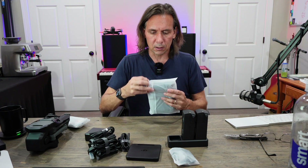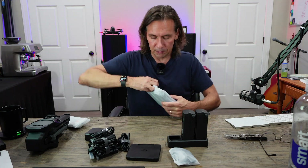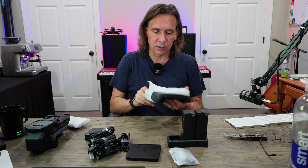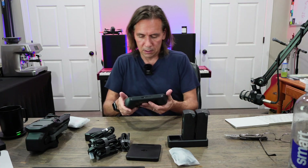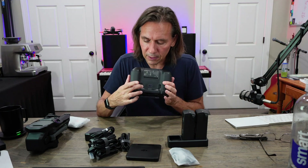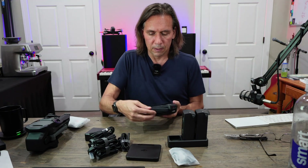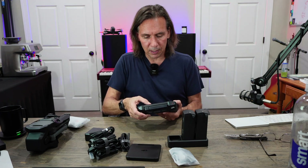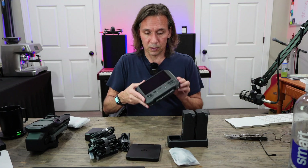Now let's take a look at the controller. I know it's just what you wanted — watching me open packages — but it might give you an idea if you're buying this of what to expect. Oh, that is nice! Here's what I'm seeing. In the back you've got the little control flight sticks, and then the antennas will just flip up like that. This guy I'm sure will need charged as well.